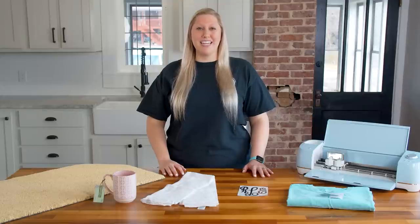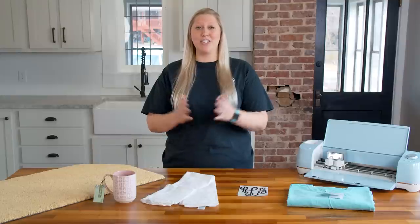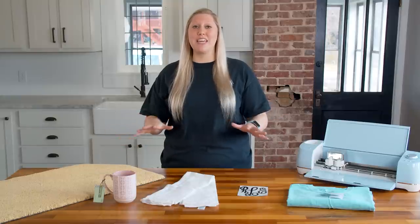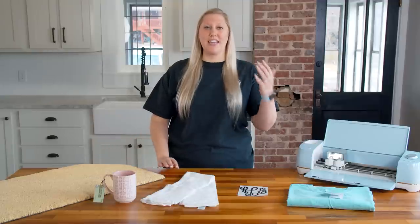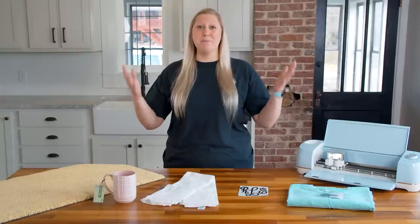All these projects I'm going to be showing you today can not only ship really easily but they can also ship affordably. If you are a beginner, let me let you in on a secret: anything that you can customize, you can get more money from. If you have a doormat and need to put a last name on it, or someone orders a car decal with a monogram, you can charge more for customizing that order, which is amazing.